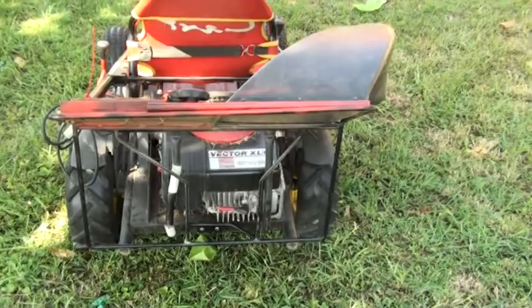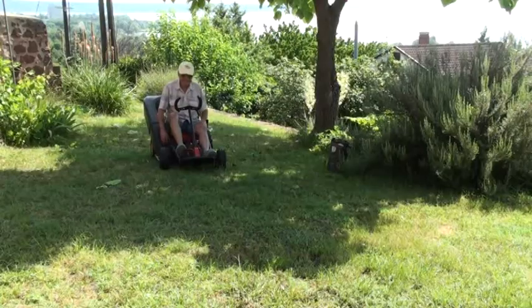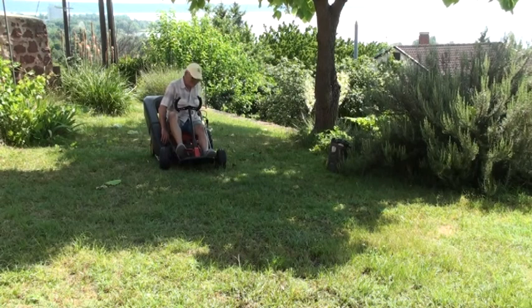Temperatur beendet. Jetzt schaue ich nach dem Sprit und dann geht es weiter. Sprit ist nachgefüllt. Weiter geht es im Text.